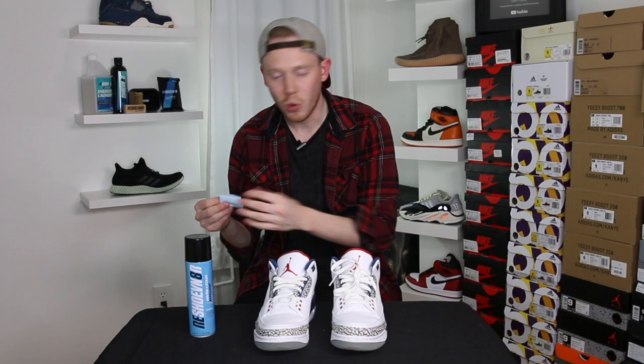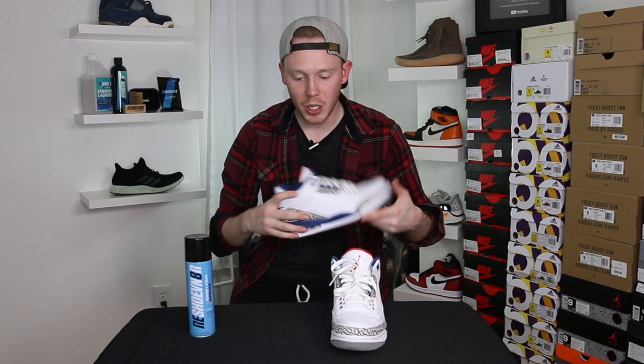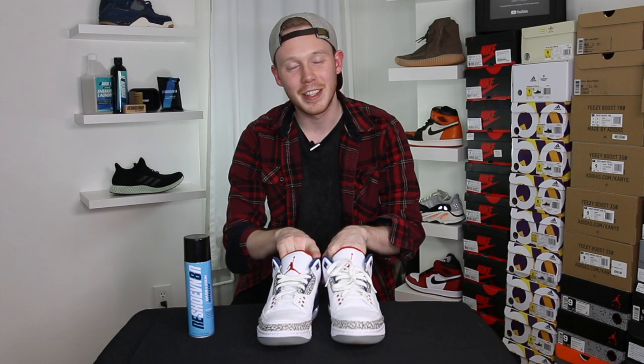Actually the product that I use the most is the Reshoevinator sneaker wipe. This is a sneaker wipe that you can use to clean up light stains and any dirt that gets on your sneakers during normal wear. I'm actually gonna use one right now just to clean up the back of the midsole because it's a little dirty. Good as new. These wipes are great if you want to keep your shoes looking fresher for longer — I live in New York and my shoes get dirty almost immediately, so these have become my go-to.